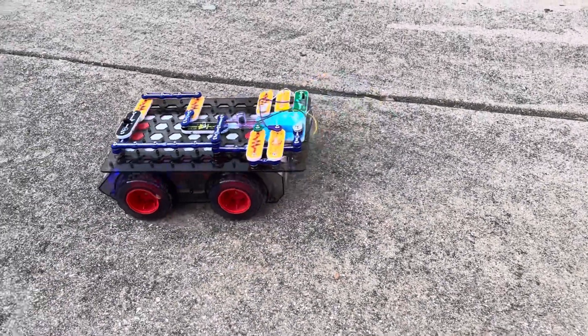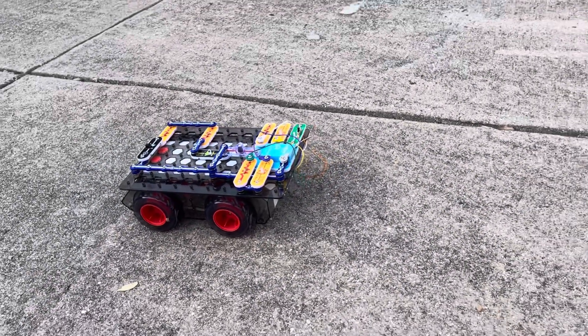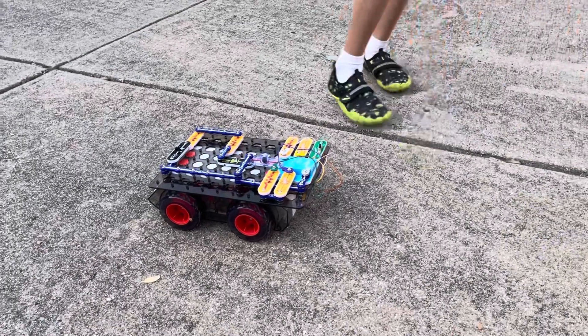You can use the tool to do something with the code app. And that is the Snap Circuits rover Code Journey.